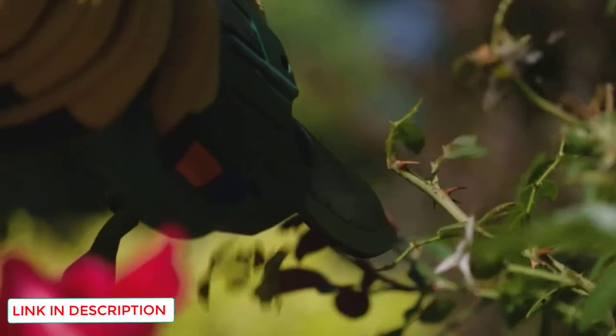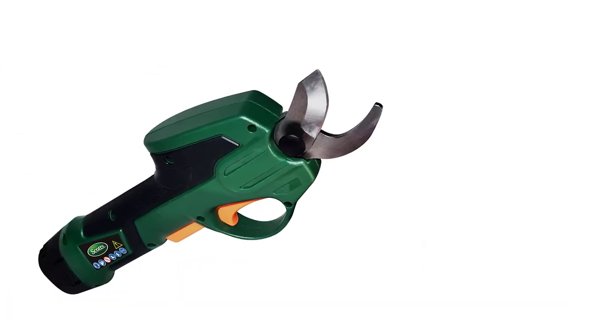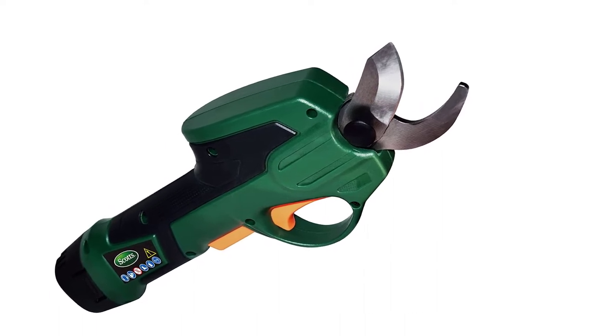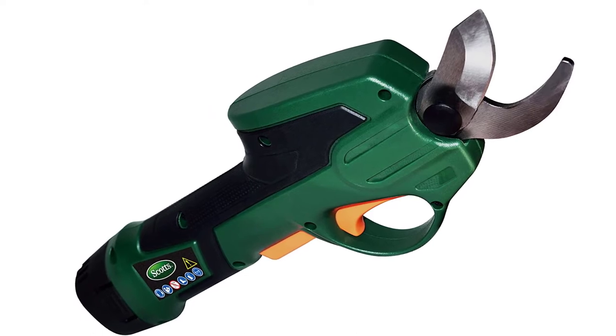A safety switch is located behind the trigger — you must first press the safety switch before using the trigger, which helps prevent unintentional cuts. Another essential safety feature is that when you attach the charging cord to the battery, the blade closes and stays closed without your input.